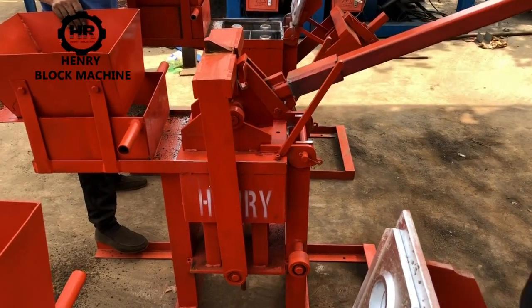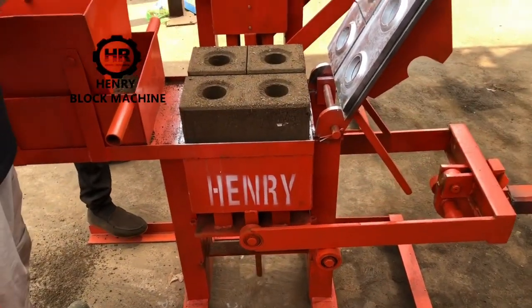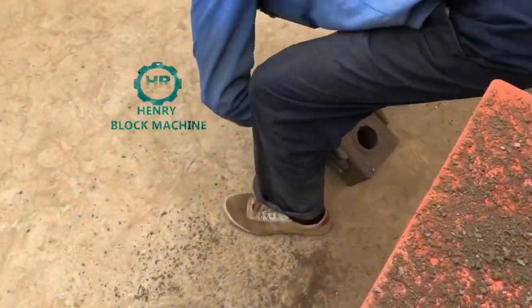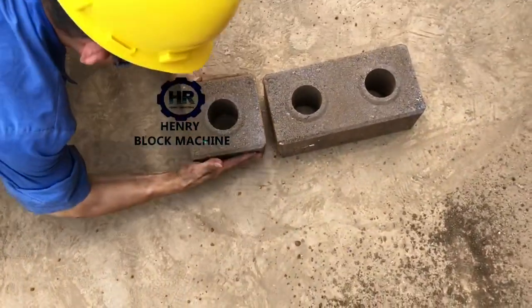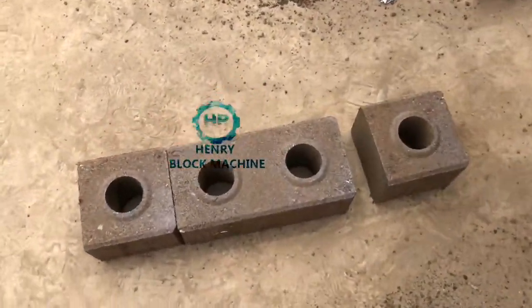It's also very easy to be pressed. Now when you try to mold the blocks, because the material is a little hard and a little rough, that's why you saw the bricks are not so smooth. But if your material is prepared to be soft and to be powder, then it will be very nice.